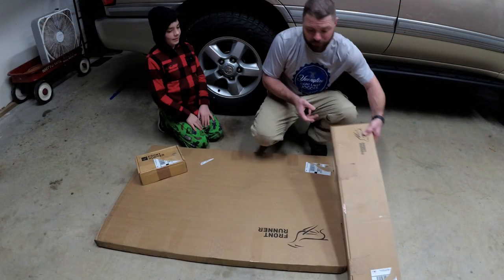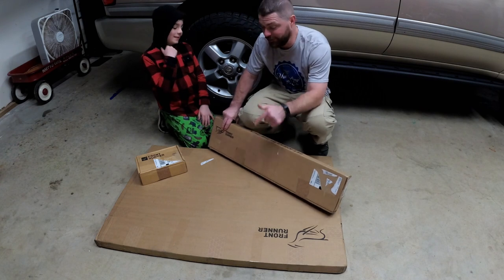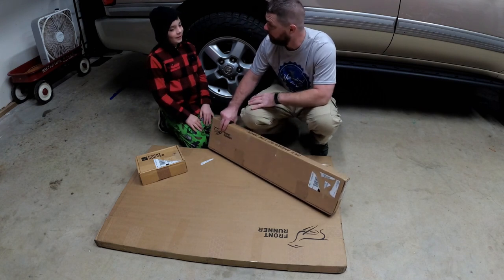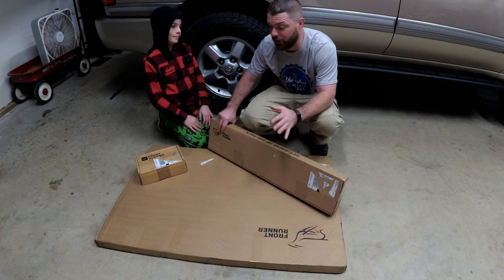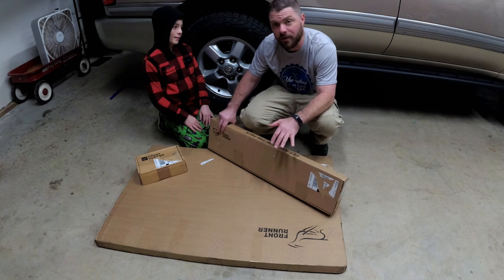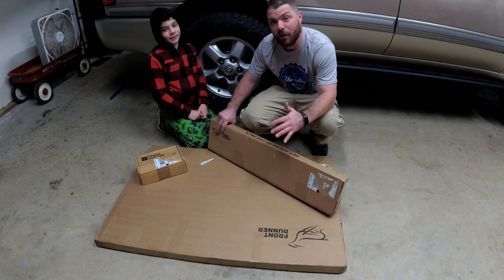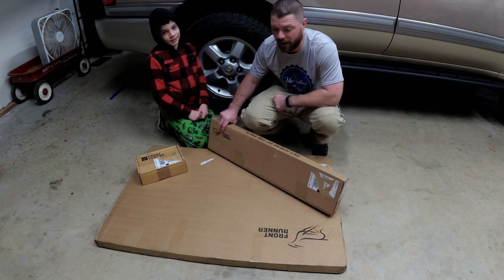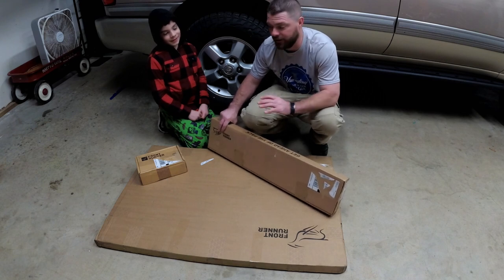What we have in this box right here are mounts that allow you to install your table underneath the Frontrunner roof rack — not under the Land Cruiser, under the Frontrunner. You're paying for a really nice stainless table. It's probably going to be a little bit easier to keep clean. It's going to be a lot easier to get on and off the vehicle because it's just one latch and you slide the table right out. We're going to go ahead and crack these boxes open right now.